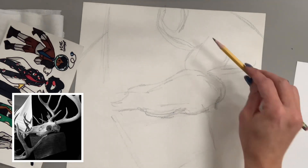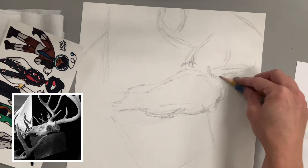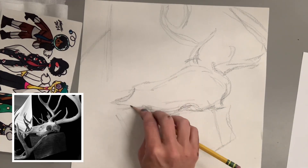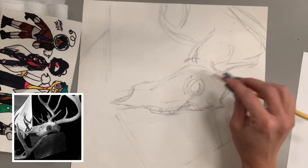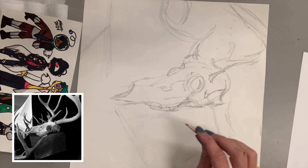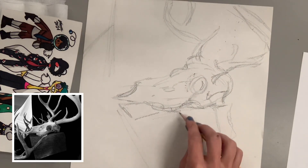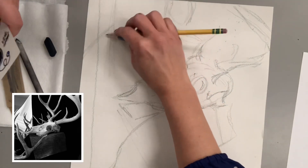Drawing from observation is the best way to develop your skills, but this lesson is about how to see value — the areas of light and dark — and sometimes that can be difficult from direct observation. For more advanced students or AP art classes I would have them draw from direct observation rather than relying on a photograph, since a photograph can compress images and make things flat. But for beginners it might be hard to see an object not as color but as darks and lights, so photographing and editing your own composition gives you more control. Some of you won't have access to a skull at home.